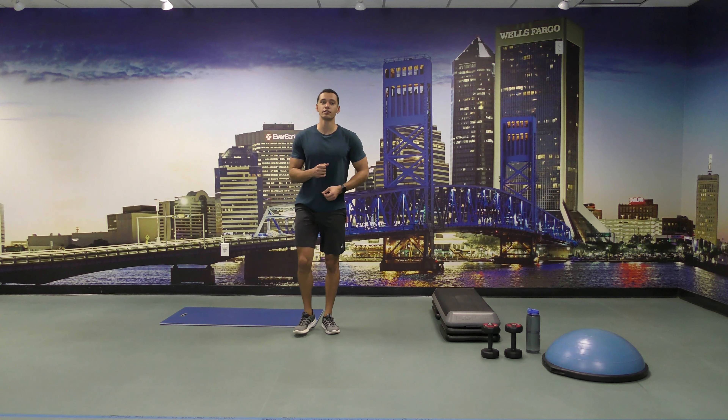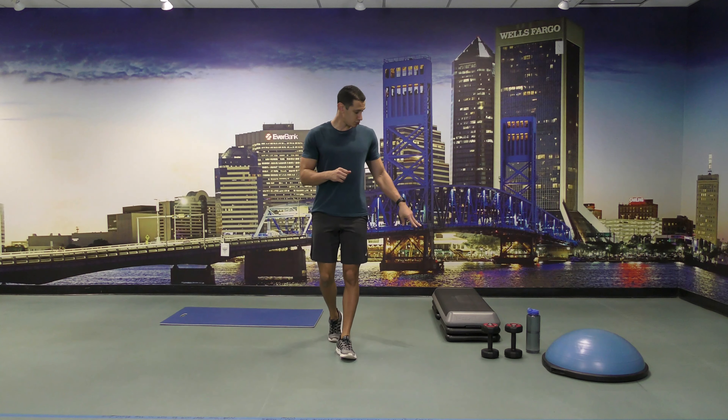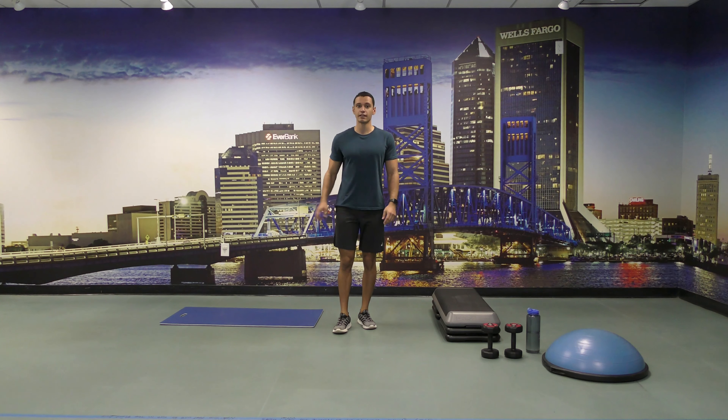Hello everyone, welcome to the cardio interval class. For today's class we're going to need a BOSU ball, a pair of dumbbells, step-ups, and a mat.